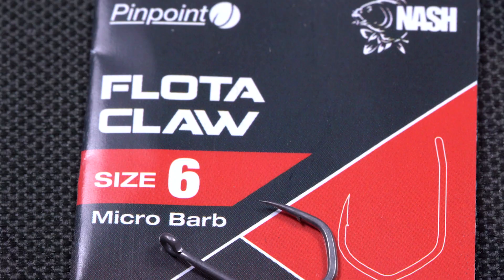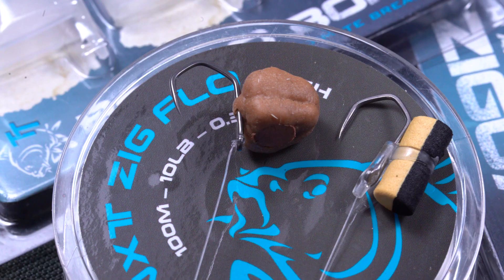The Floater Claw is a lighter version of the Claw itself. It's still strong and you can play a big fish with it, but on the other hand it's suitable for a finer presentation.